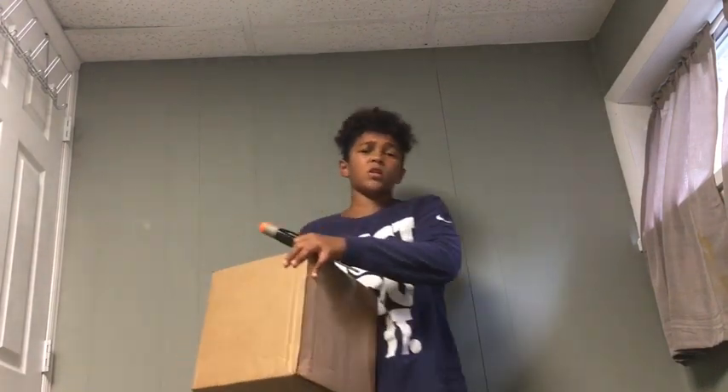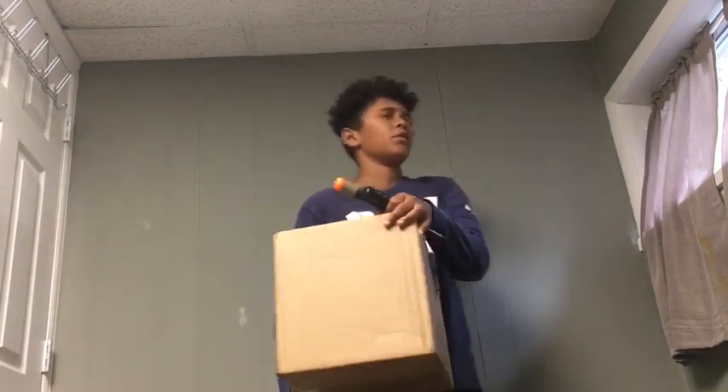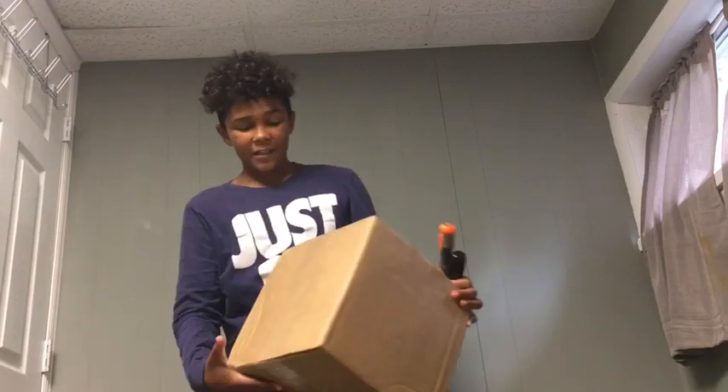What is up YouTube? It's your boy Ben Motter. We're back with another video and I got some exciting news. I told you that we were going to be having this.